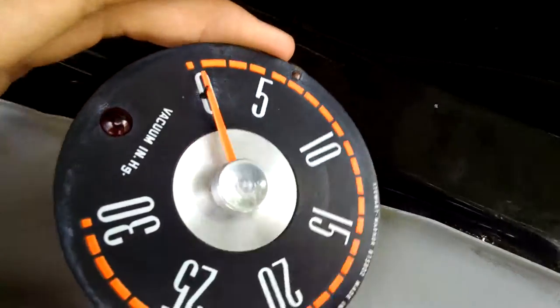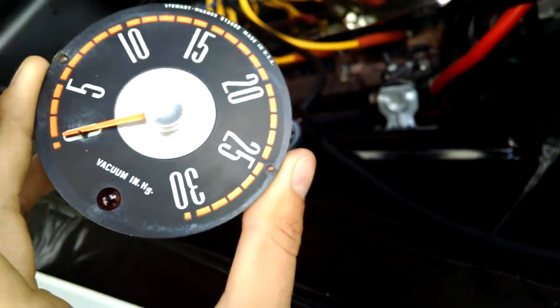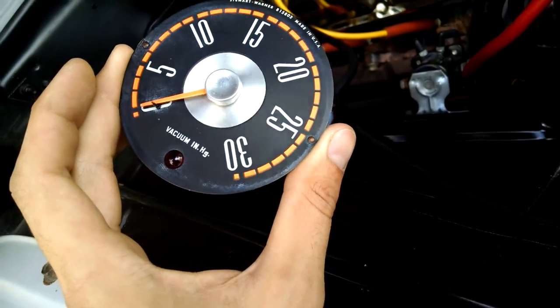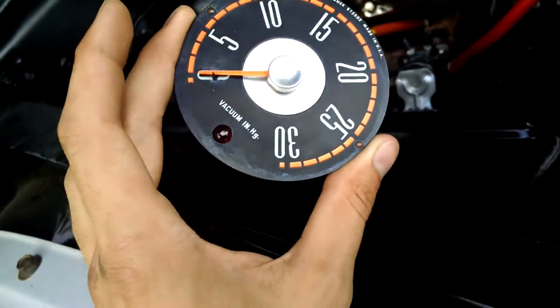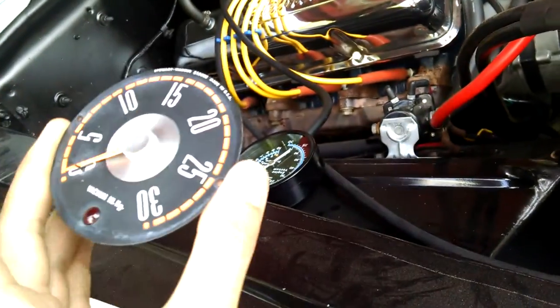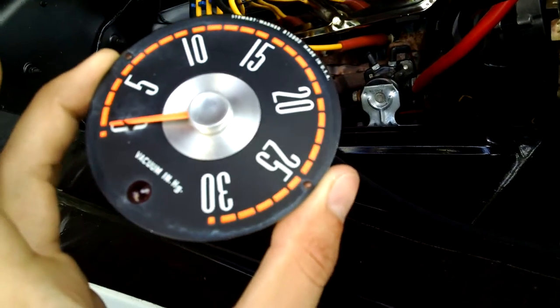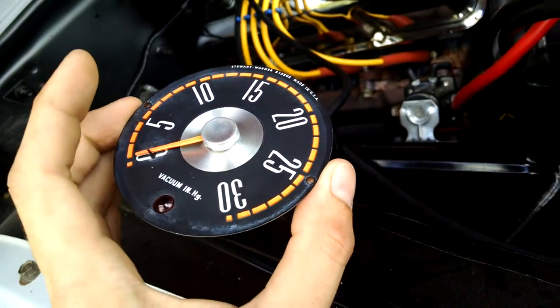I took my vacuum gauge. Vacuum gauges are helpful in these old cars — they show you how well the engine is tuned, because back in the day you actually had to tune your engine; the computer didn't do it for you. These gauges show you how well your engine is running, and they're very hard to find for whatever reason.